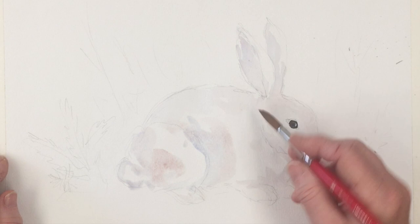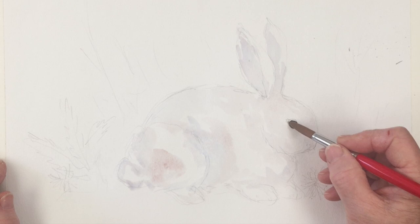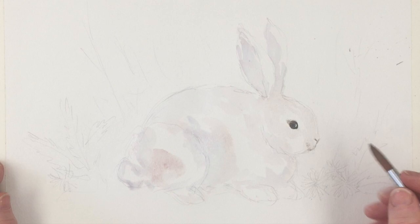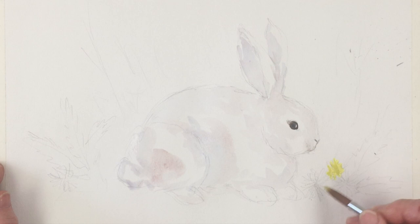A bit of shadow under his jawline there to give his head some shape, and a little bit underneath him — but the main shape of the rabbit, you'll be surprised, is going to come from behind. I'm just painting in his nose here using a little bit of grey to give it some shape, and his mouth. Because this is quite thin paper it's drying quickly — it's also quite a warm day today.